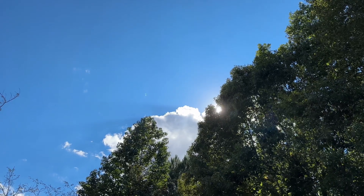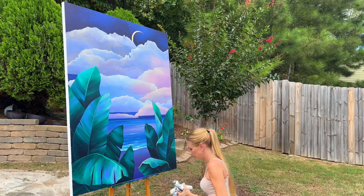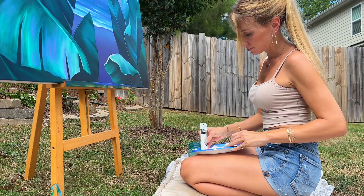It is 85 degrees and sunny — it's a beautiful day here in Atlanta, Georgia, and it felt like the perfect opportunity to bring my easel outside, enjoy the sunshine, and make a video for you sharing some of the process as well as thoughts I have that guide my acrylic paintings.